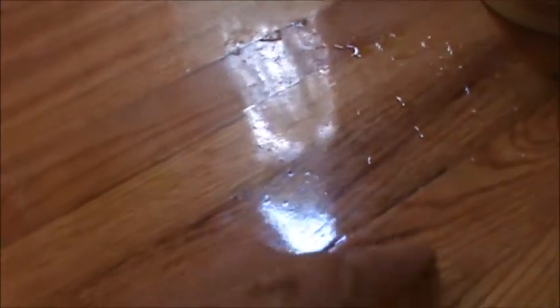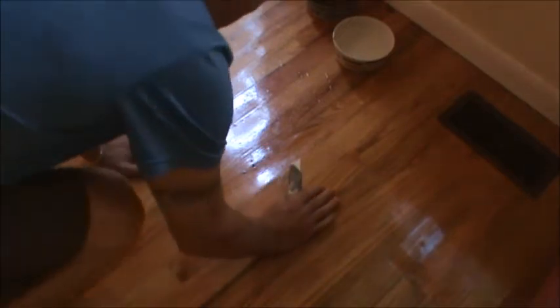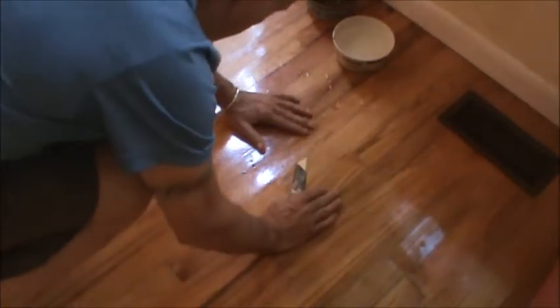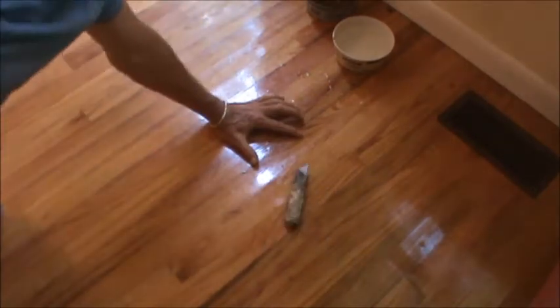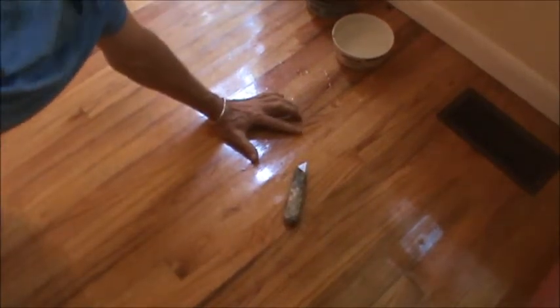It's all lifted up, so I'm going to just try to make a cut right along here and lift the bubble out. Well, here goes nothing.